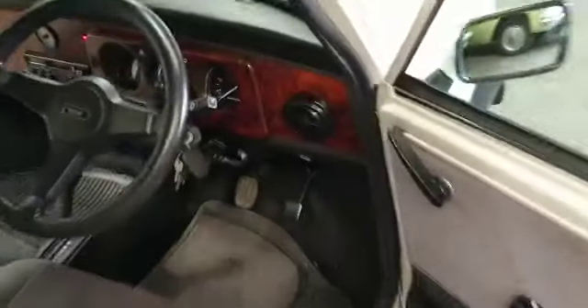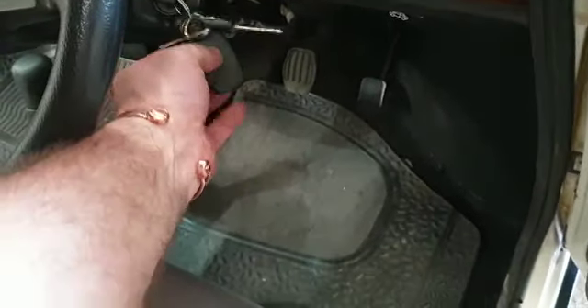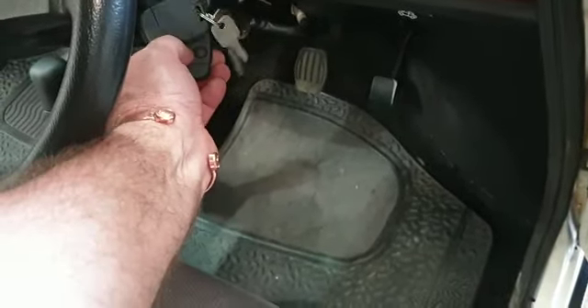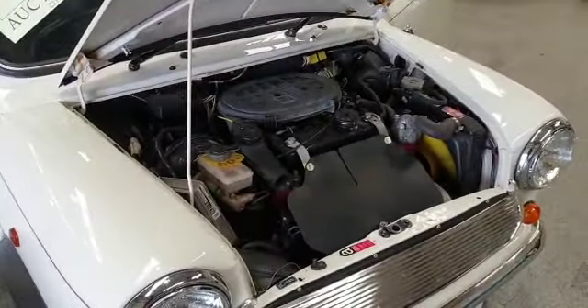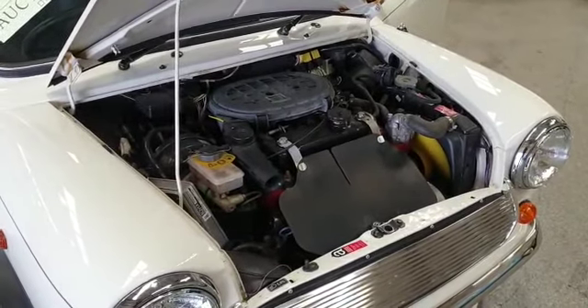Let's get it fired up quickly. There she is. And obviously runs as you would expect a 4,000 mile mini to run.